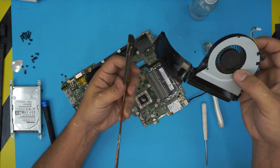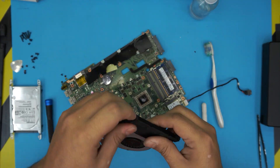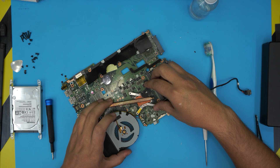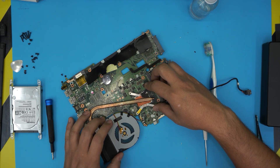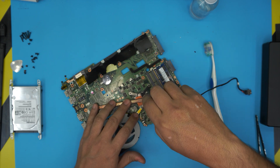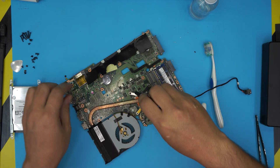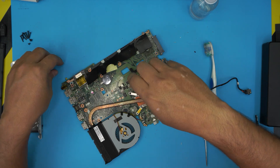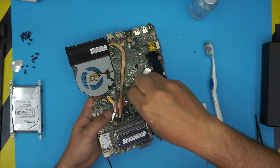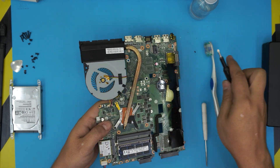Grab the heatsink, put it back together the way it's supposed to be, and tape it down so the airflow goes through properly. Align it nicely over the die — once you put it down, don't lift it up again or it creates an air bubble. Hold it with one hand and with the other hand put the screws in one by one. Once you have two screws across each other you can let go and put in the rest. Tighten the screws while supporting from the other side to avoid pressing on the motherboard. Then push the fan jack back in.